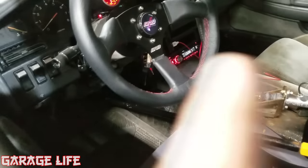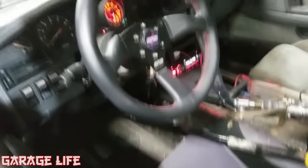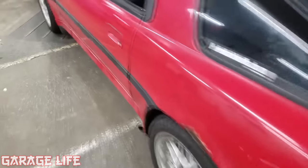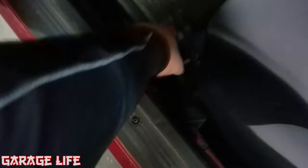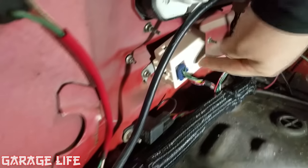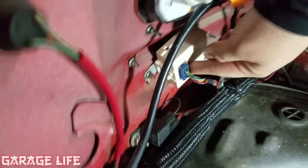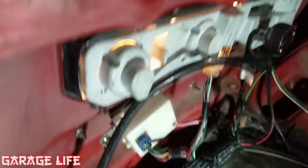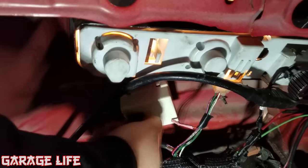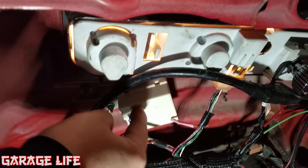Right now I have the key in the ignition and a broom pressing my brake pedal, so the brake lights should be on if they're working — but they're not. Look, they're not on. We'll pop the trunk and show you what's going on. This little guy right here, the lamp failure module, is what's not allowing my brake lights to work. I touched it and now it's on — it's really finicky. I actually shoved a washer in there to try to make it work.